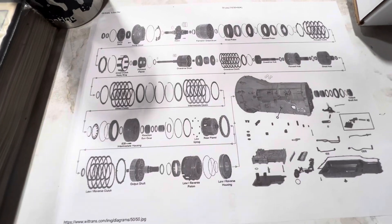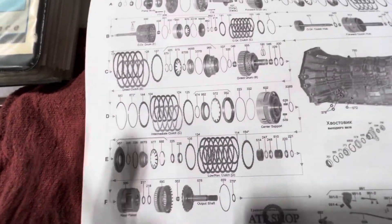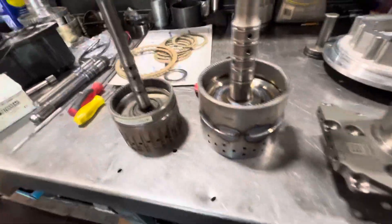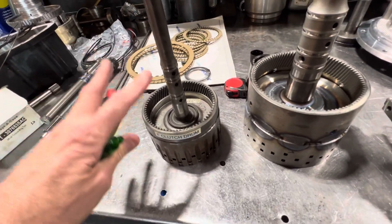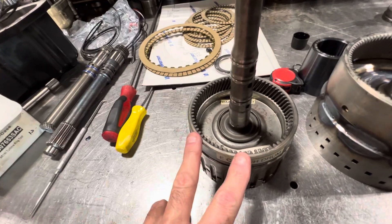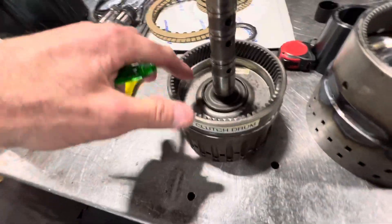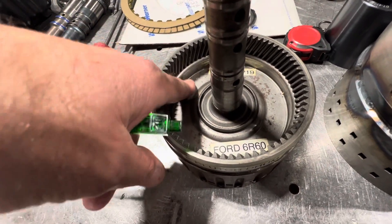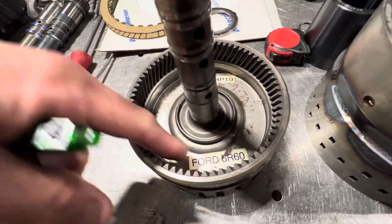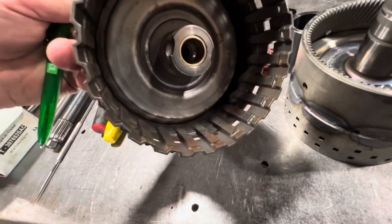The 6R140 is, for all intents and purposes, a scaled-up version of the 6HP ZF transmission. You can see even similarities — here's the input drum, overdrive housing. This drum has basically your front planetary carrier ring gear on it. On Audi and Ford applications, this particular drum is very prone to cracking, which creates a hydraulic leak and essentially damages the clutch components on the other side.